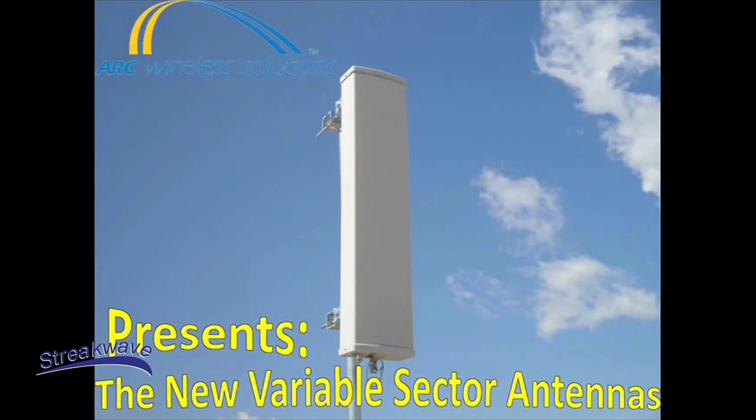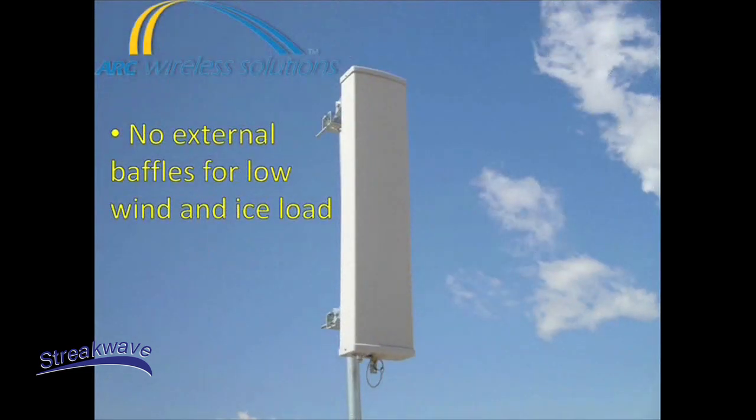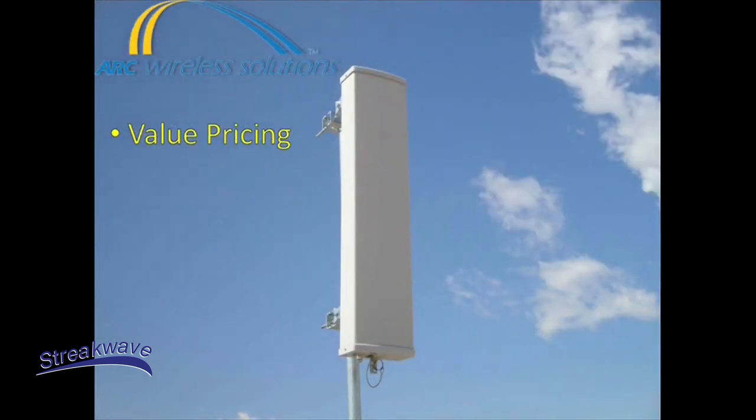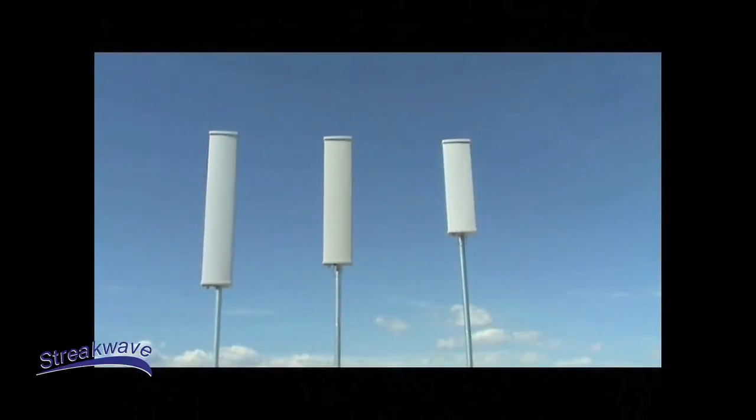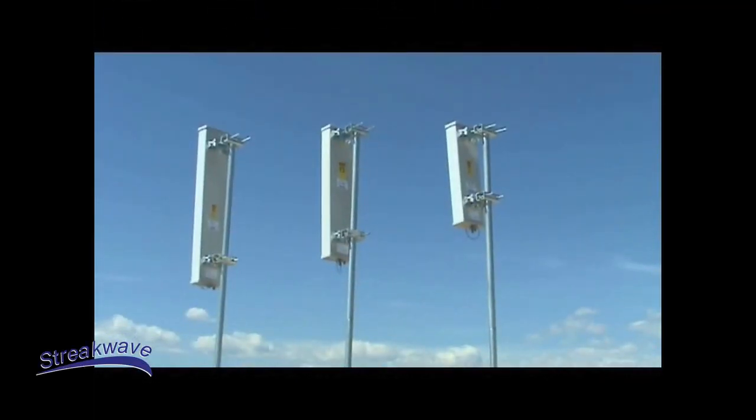ARK Wireless Solutions presents the new Variable Sector Antennas. Our low profile rugged design provides a slider for no tools required single point azimuth beam width adjustment. No external baffles for low wind and ice load, and is value priced. The Variable Sector Antennas are offered in three separate operating frequencies based on the different needs of your business.